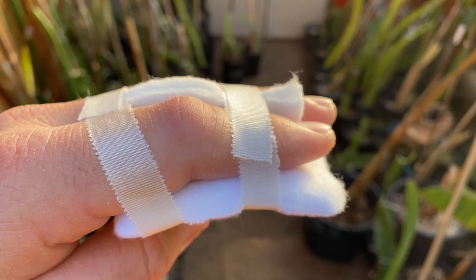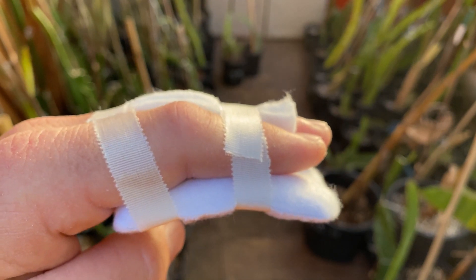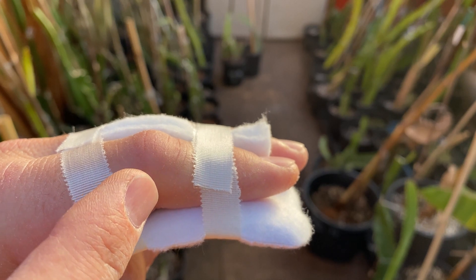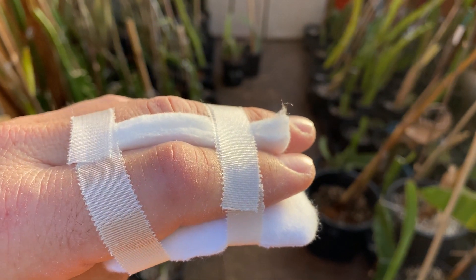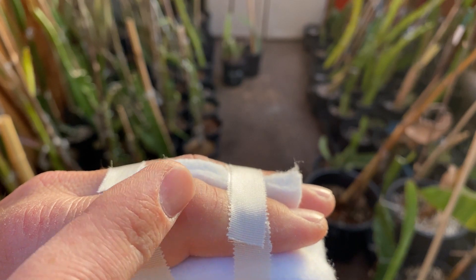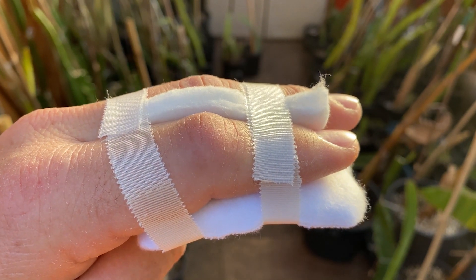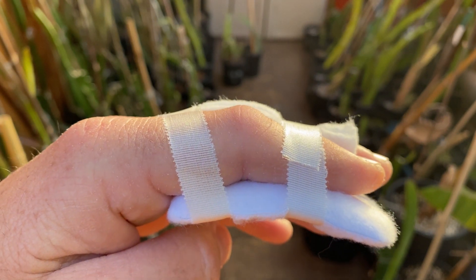From there they recommended I see a specialist and use heat on the wound. I came home, called the specialist, and went right back down. They are going to get me in with a hand specialist and schedule an MRI. Basically, if anything is left inside the joint it will become plant thorn arthritis or plant thorn synovitis and it will be permanent — I would actually damage my finger. If the MRI detects anything, they will surgically remove whatever organic plant material is in my finger.